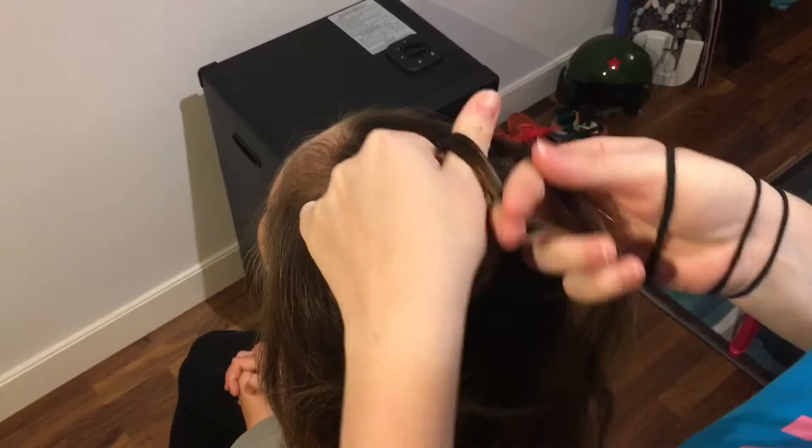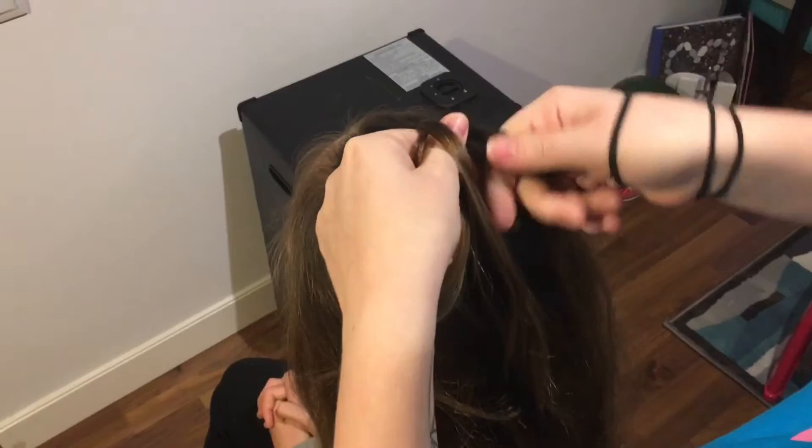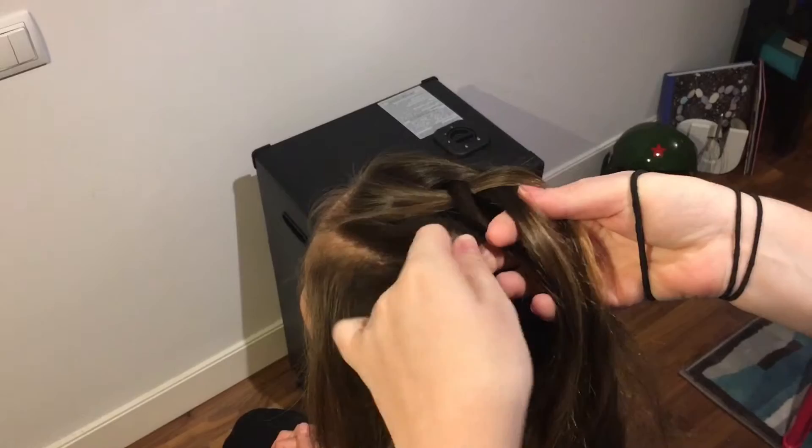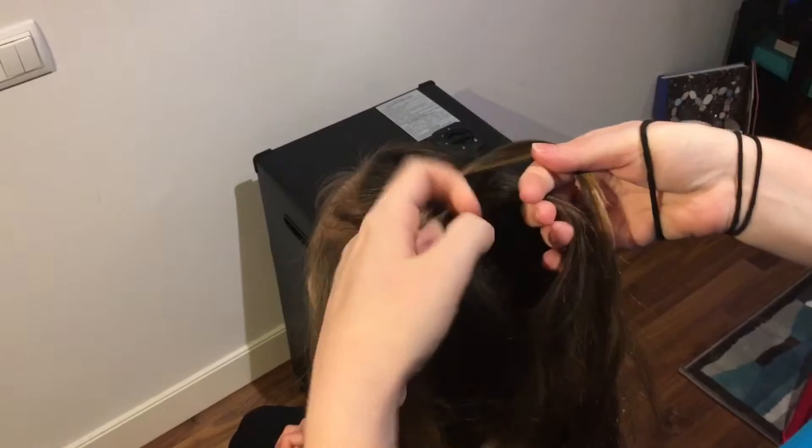As you can see here, we're going to pass the hair from the left and the right into the middle, so it's always the same sequence. As we add underneath, on the second stitch we're then going to add in more hair from the right hand side, pushing it under and into the middle, and then bringing from the left hand side over, under the middle, and then adding in more hair from the left hand side.